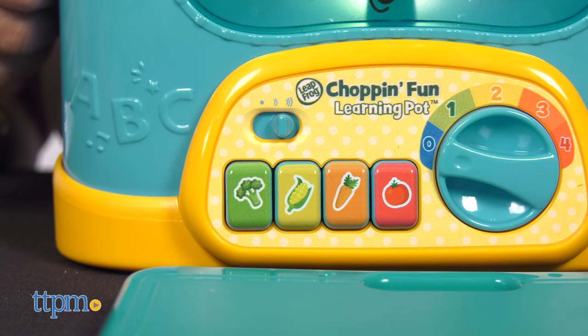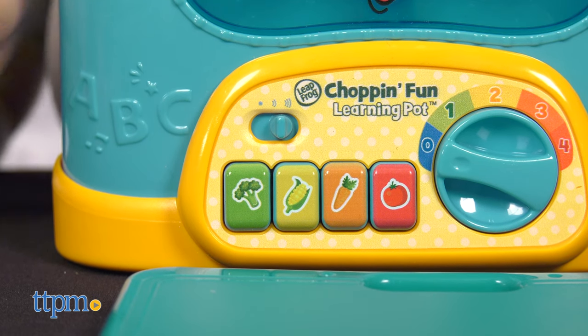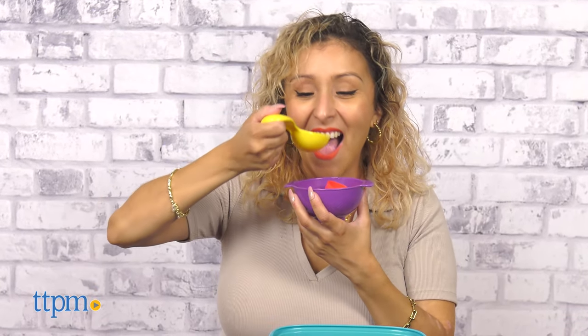Hear the pot count to 10 and talk about colors as you play. Now press the green veggie button. Serve up a creation in the bowl, pick up the spoon, and dig in.